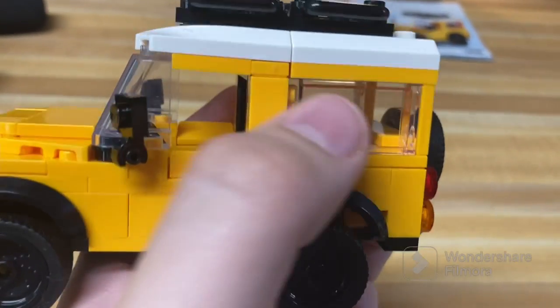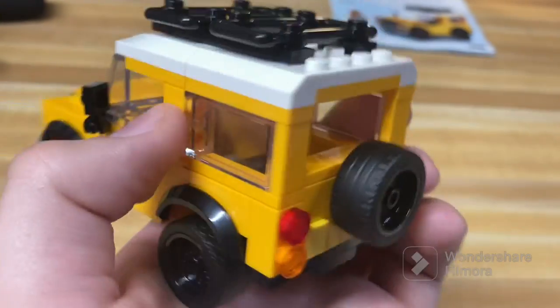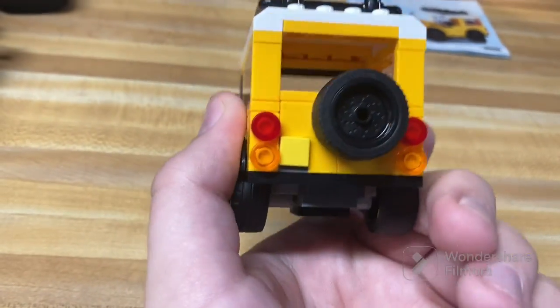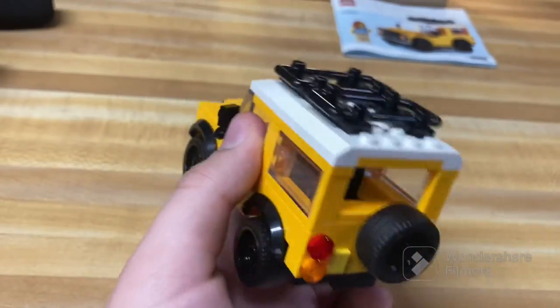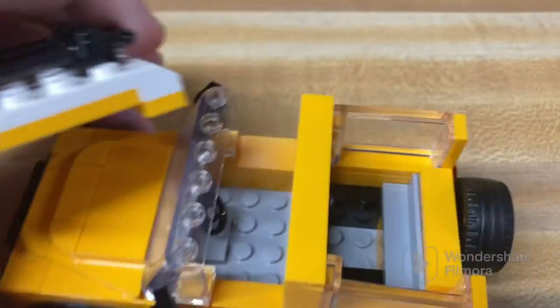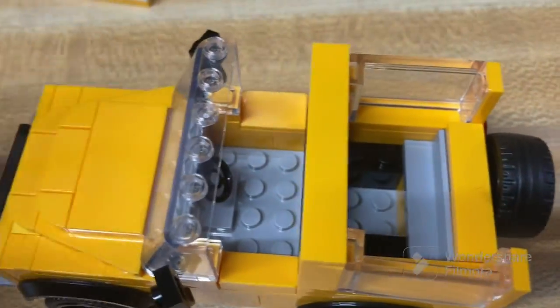There's the SNOT technique holding these two back windows in place. I thought it was very clever and just a very cool way to achieve that look. The back does look really good. There is no license plate or anything, but that's fine. And the interior is pretty nice. There's only room for one character in there, being the driver, which is the one figure you get in the set.